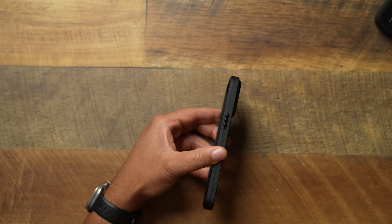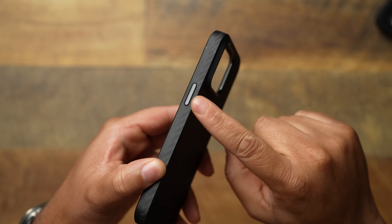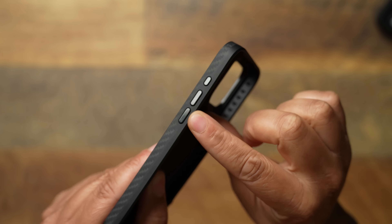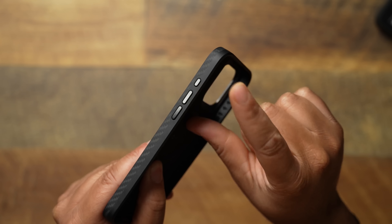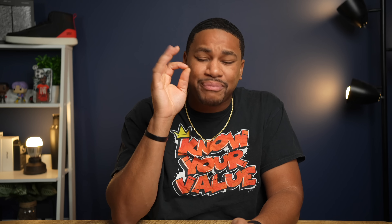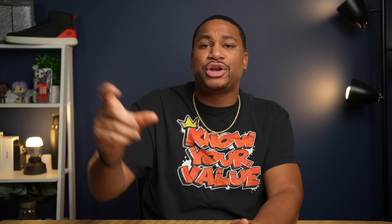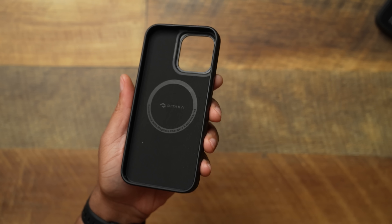One major improvement is the buttons, because that was a pain point last year on the 14 model — they had to come out with a revised model to fix the buttons. This year they brought metal buttons, so you're going to get a shiny metallic power button, and on the other side raised volume up and down with a dedicated action button. Pitaka, bravo for doing that. These are little things I've been wanting to see.